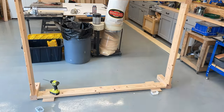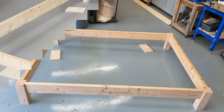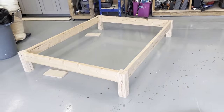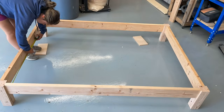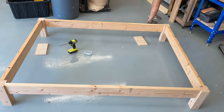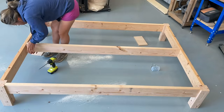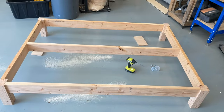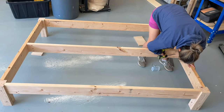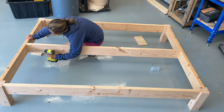This looks easy in the video but it was actually pretty physically intensive because I'm working with Douglas fir. Everything's very heavy and I'm using two-and-a-half inch long screws. It would be really nice to have a second person if you can to make building this bed a little bit easier. This is a queen size and it probably would have been fine without a center support, but I'm building this to last forever so I'm going to put those extra touches in to make it strong and sturdy.